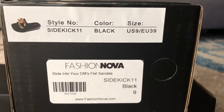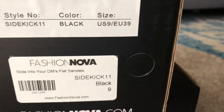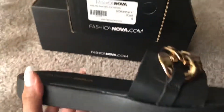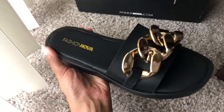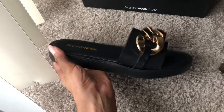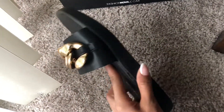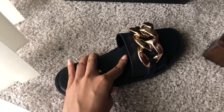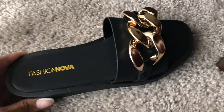Okay, these are the Slide in Your DM's Flat Sandals, and these are a basic black sandal with a chunky chain-type detail at the top. You can wear these just to give your outfit a little bit of pop — that's why I picked them. I don't really have any black sandals, so I thought these would be super cute.